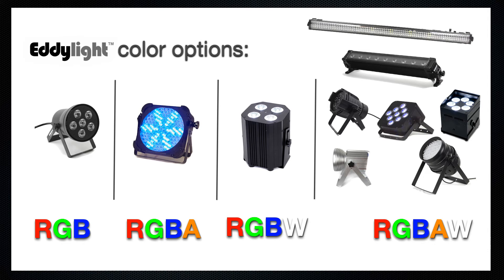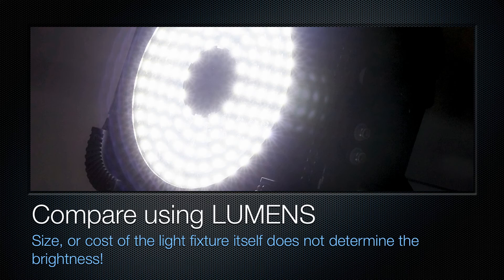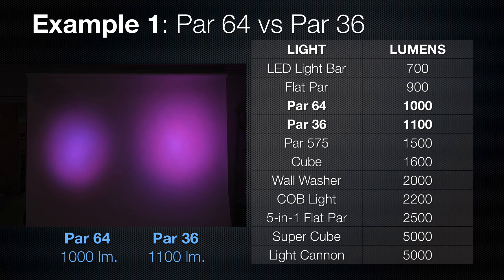The exceptions are the very inexpensive RGB par 36 light, the flat par RGBA light, and the RGB W cube light. Step 4: choose your brightness. We compare brightness using lumens. You can see here that the par 64 is 1,000 lumens and the par 36 is 1,100 lumens — that slight difference makes a big difference to the eye.